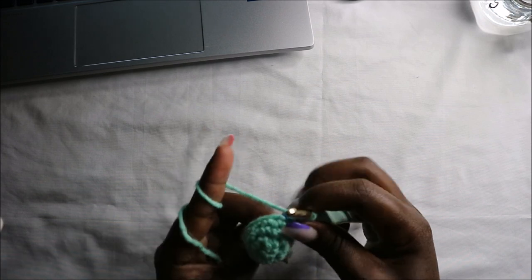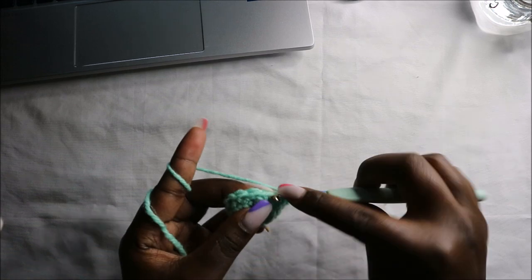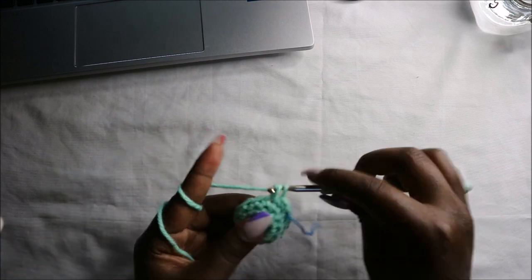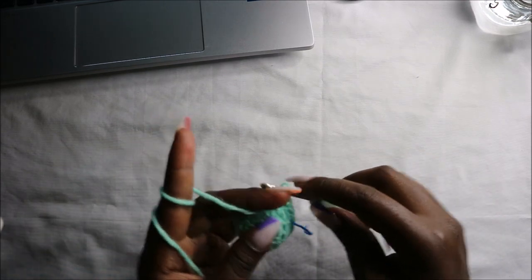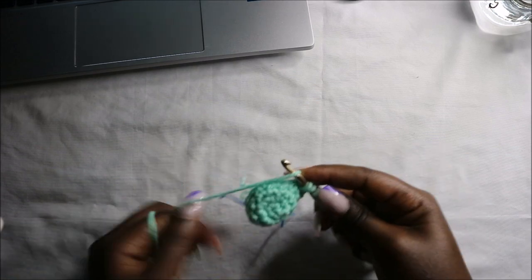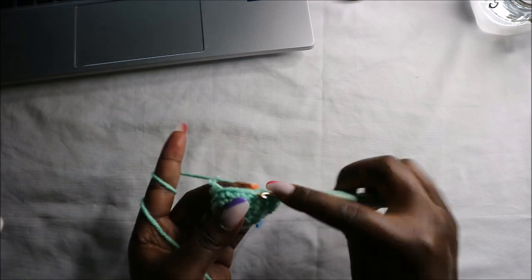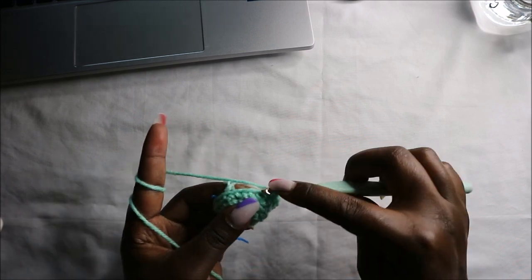Now in the fifth round we are going to start by increasing in the next three stitches. Increase in the first stitch, increase in the next stitch, and increase also in the third stitch. After that we'll do single crochets all the way to the end for a total of 15 stitches.